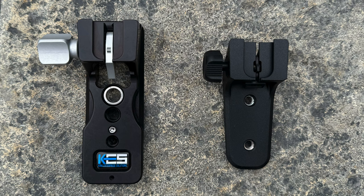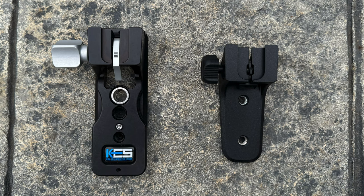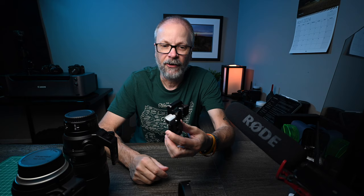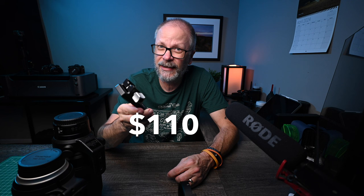It uses the OEM quick-release system that Nikon provides on the 100-400 — it's got the little tightening dial and just slides in place. Pretty easy to swap; I'll demonstrate the install in just a minute. One downside is that the Kirk LP-70 retails for about $110 US, which is a little pricey in my opinion. With that said, it was the very first purchase I made when I realized the OEM foot wasn't going to work for me, and it has been great.